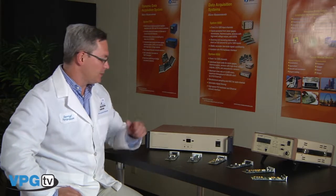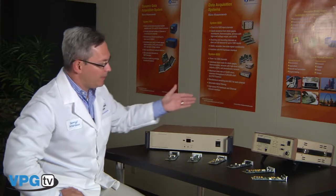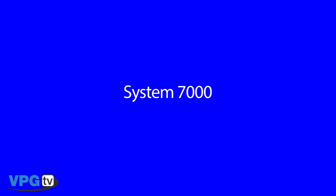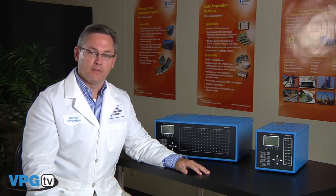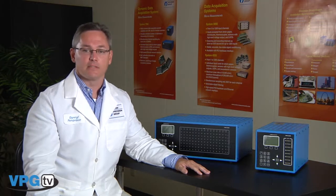We offer two types of scanners for the System 6000 including the laboratory-based 6100 scanner and the field-based 6200 scanner. And now the System 7000, which is our latest addition to the StrainSmart data system. We've taken our years of experience in building strain gauges and instruments and incorporated that into the System 7000.